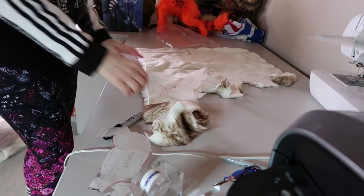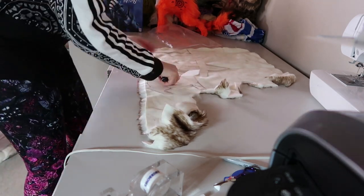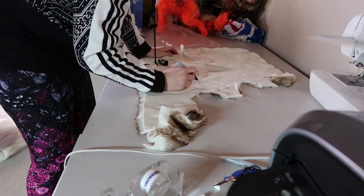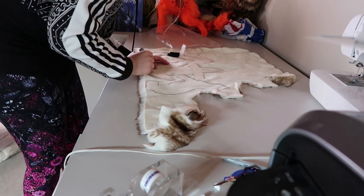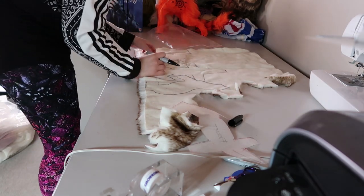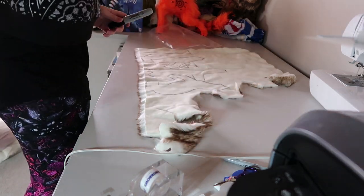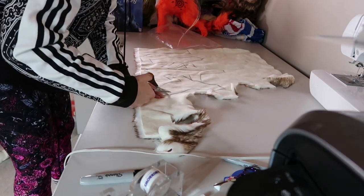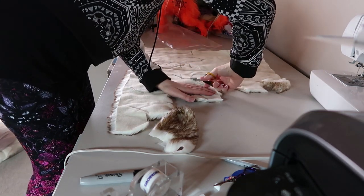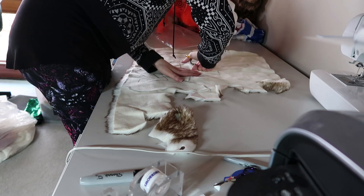I have a pattern that I've made myself. If you want to know how I make patterns, I have a video over on my Patreon for my $5 and up tiers. I'm drawing out all the patterns onto the faux fur, making sure I utilize as much faux fur as possible. Then I start cutting it out using a small pair of sharp scissors. I usually sit down for that, cutting out the pieces while trying to conserve faux fur in case I want to use it in another doll.